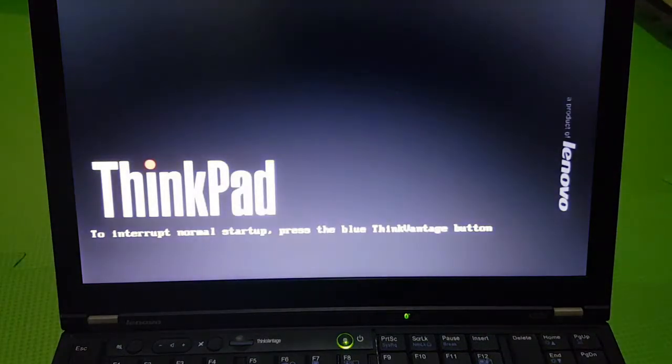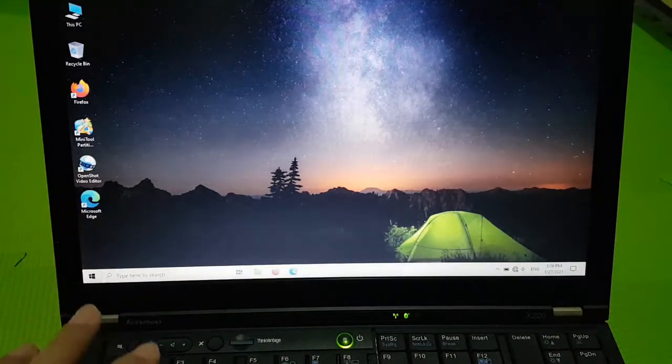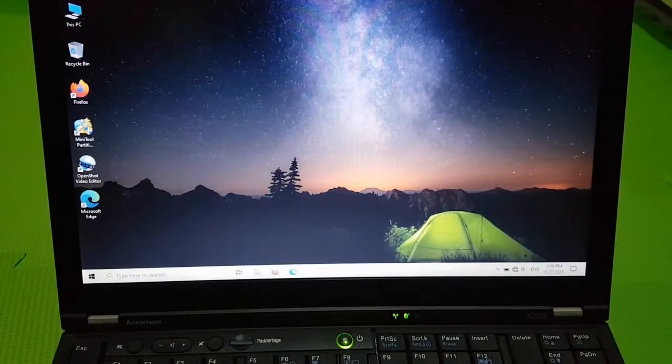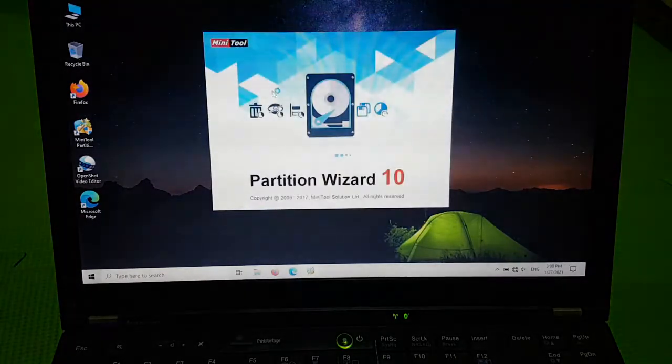The Partition Wizard tool automatically resizes the partitions to fit a smaller SSD. We will now be booting into Windows for Partition Wizard — I installed it first on my Windows partition. Next, we'll connect the drive using this cable, so let's fire up MiniTool Partition Wizard Free.